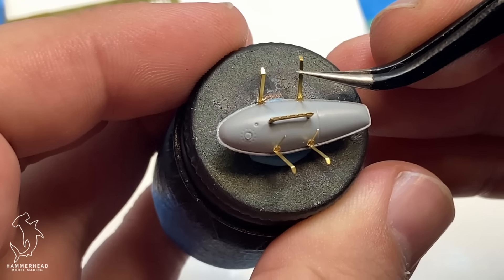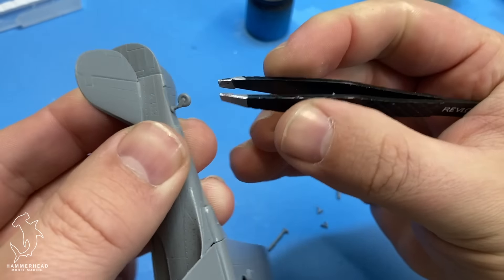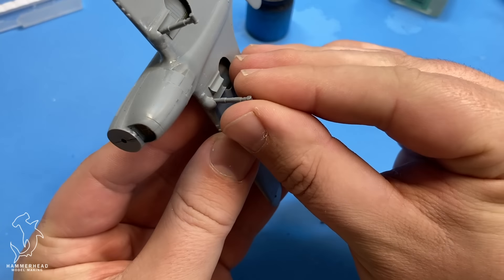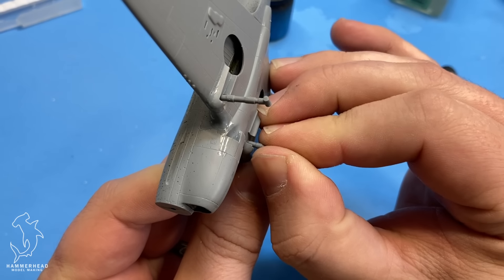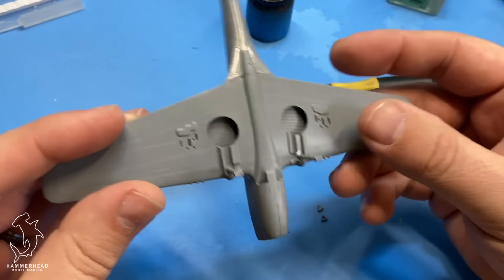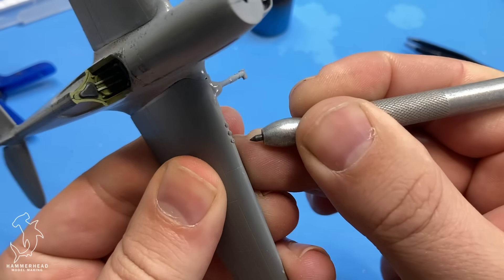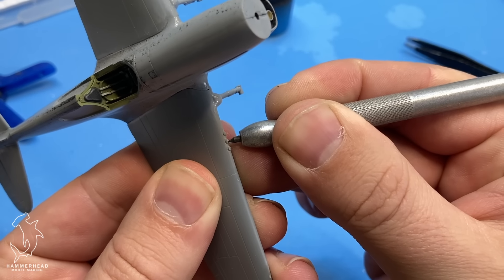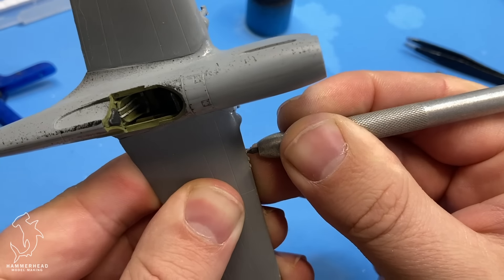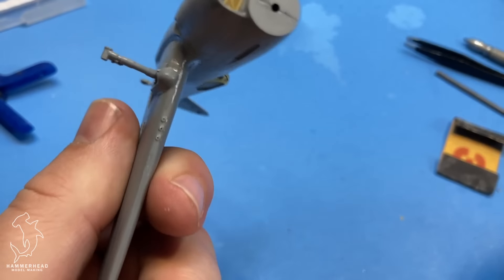Now we can start getting things put together and building the aircraft. Doing all of the dry fitting in the earlier stages of the build, especially making sure cockpit and alignment is all correct, will really help make the rest of the build go much smoother. The theme of limited run kits like this is really just dry fit, dry fit, dry fit — constantly checking alignment so you don't cause yourself more headache later on. In this one it really paid off because the fuselage halves went together really nicely, and when it came to sanding and filling the seams, it was a breeze. I don't think I had to use any filler — it was mainly just getting the seams sanded down, blended in, and polished up.